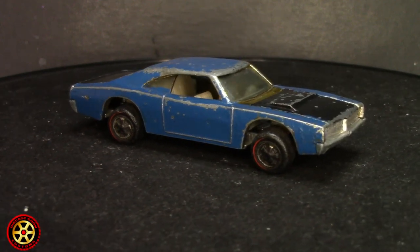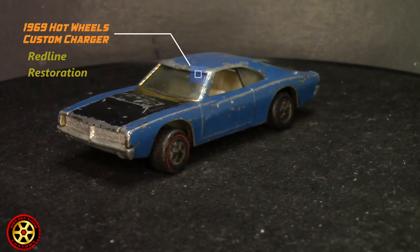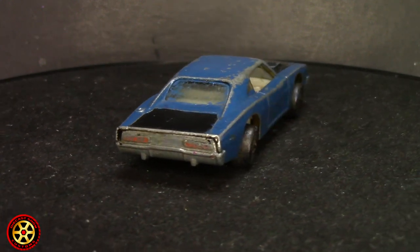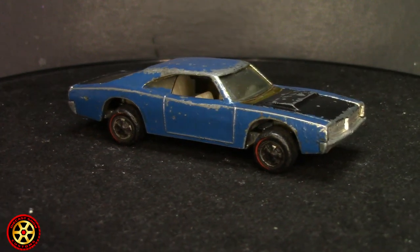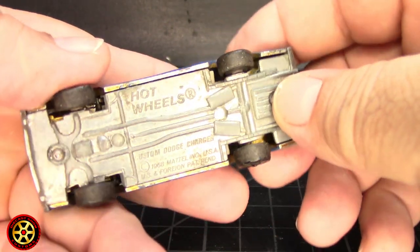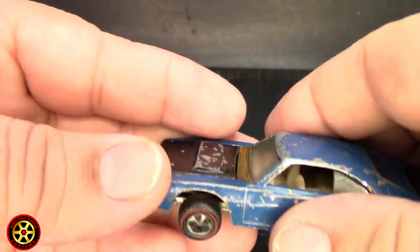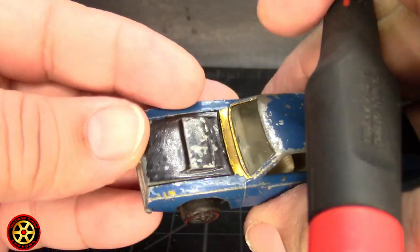Welcome back to the channel. Today we're going to be restoring this 1969 Hot Wheels custom charger — it's not looking pretty good. Somebody did a number on it, painted it blue, I think it's enamel blue, they did the hood in black. Check out the base: custom charger, US made. We have a little problem here on the cowl.